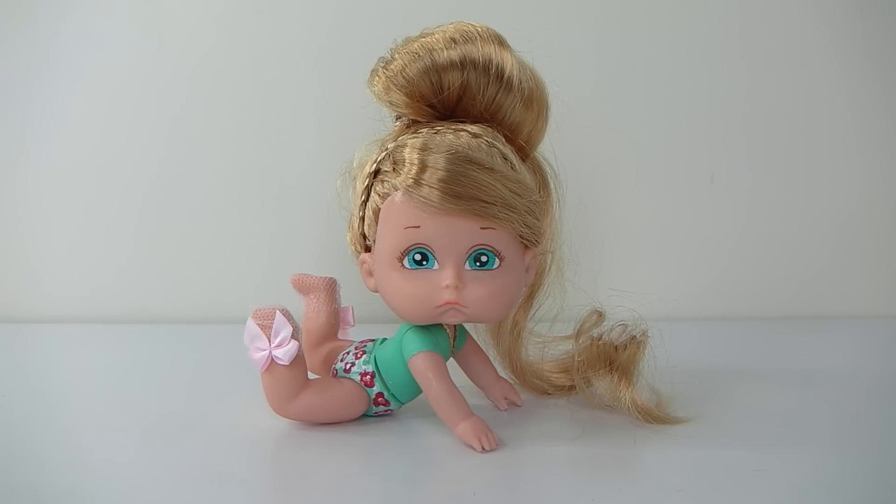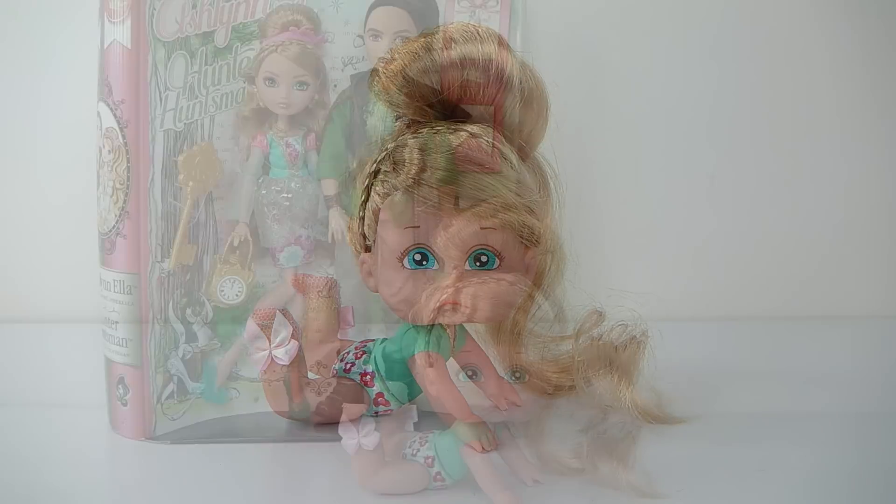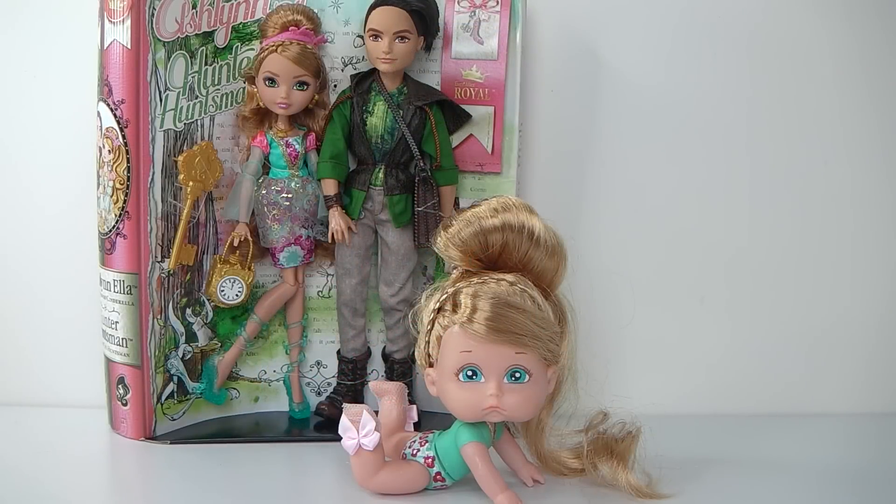Ok guys, so here is Ashlyn and Ella complete — that comes to the end of my tutorial for this week. Be sure to check out my Hunter Huntsman one as well, and until next time thank you again for watching. Please remember to like, subscribe, comment, share my videos, and follow me on Facebook and Instagram — the link is in the description below. I look forward to seeing you same place, same time tomorrow.